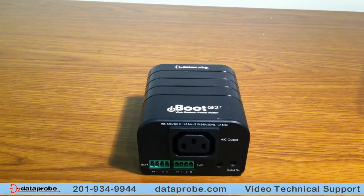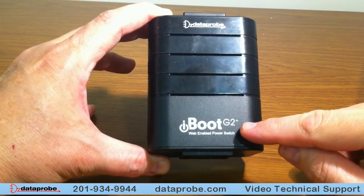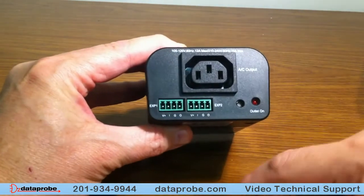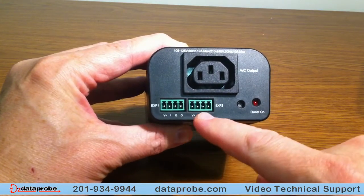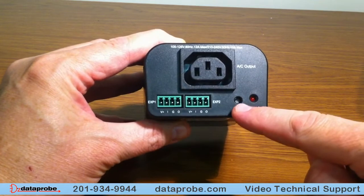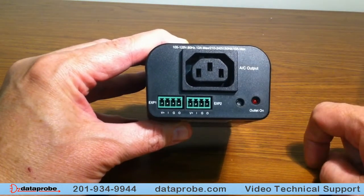This unit is the iBoot G2 Plus, also clearly indicated on the front with the iBoot G2 Plus logo. On the output side, you will see the power connector for the output. You will also see the ability for expansion ports — one here and one here. There is a reset button and a power LED to let you know the status of this outlet, whether it is on or off.